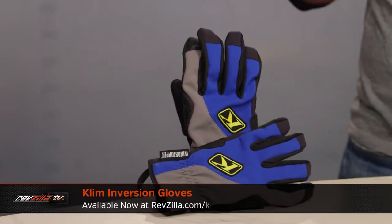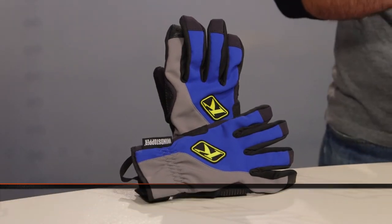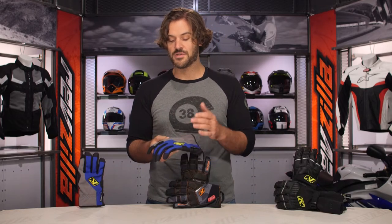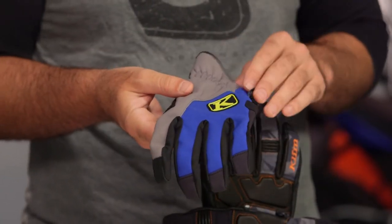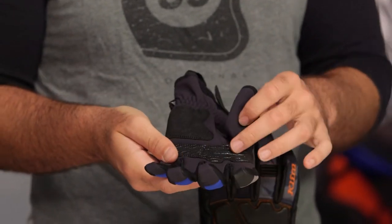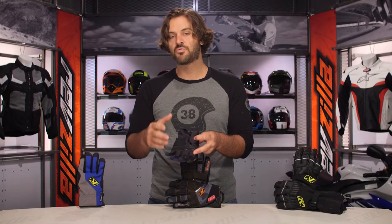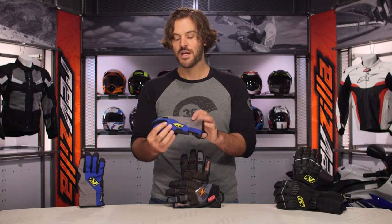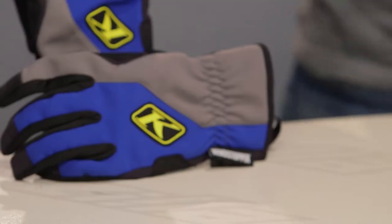Starting on my right is the Inversion glove, around the $50 price point, sizes extra small through 3XL, three colors available. There's really no insulation — just a little fleece lining — but you get Gore Wind Stopper, a touchscreen fingertip, and silicone grip around the palm for maximum feel and feedback. It's really an active-use glove. In addition to snowmobiling, it's a great option for mountain biking in winter.